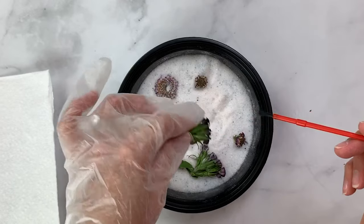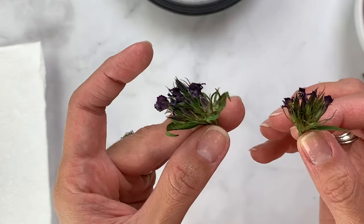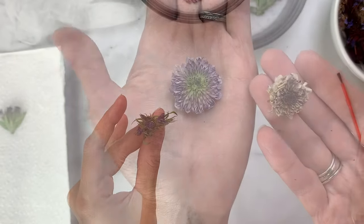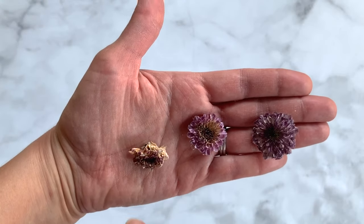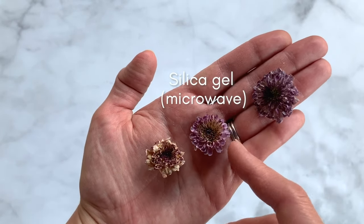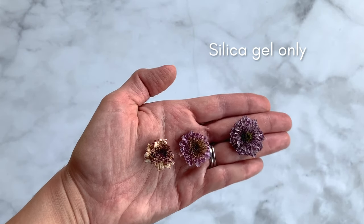Here's our purple statice after drying in the microwave with silica gel — let's compare this to the oven dry method. Microwave silica gel: great color. Oven drying: not bad, but not as pretty as the microwave silica gel. Same thing with those cushion palms. Looking at all three methods compared: first we have oven drying, then microwave silica gel which is much better, and even better than that is regular silica gel waiting a few days for your flowers to dry.